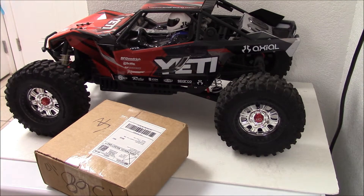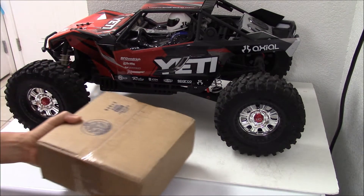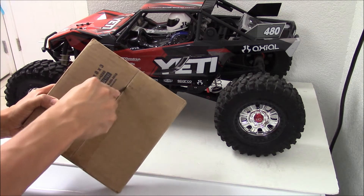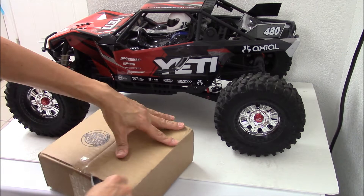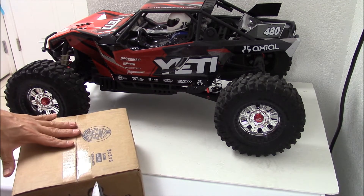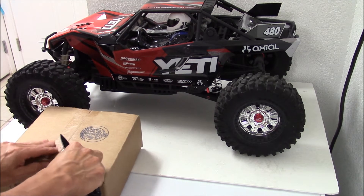Hey guys, welcome back to NoisePastRC. I've got some more unboxing to share with you guys. I don't know if you guys remember, but I have the Axio Yeti XL as one of my RCs. I haven't done much to it, but I wanted to add this to the Yeti, but I just couldn't find this one by itself. Finally, I came across eBay and I found one, so I went ahead and bought it.